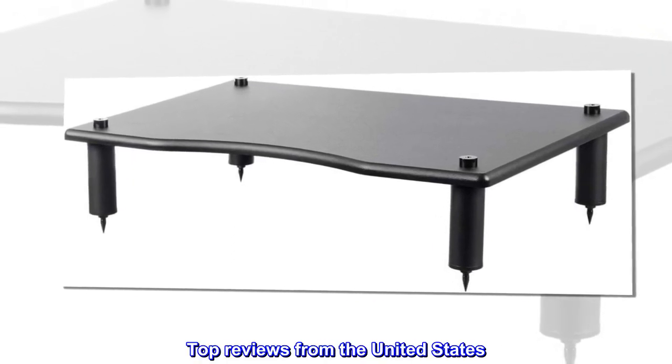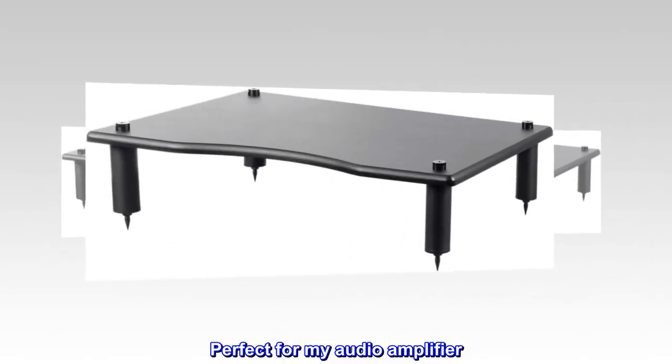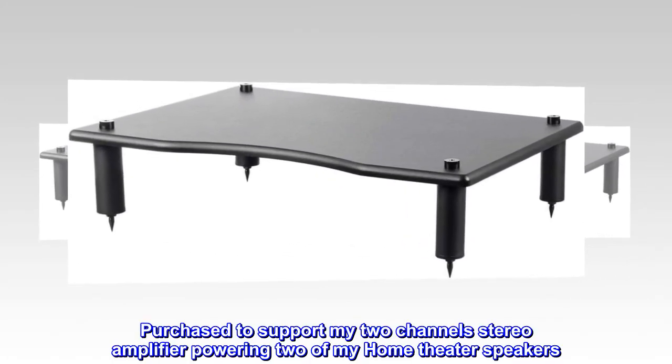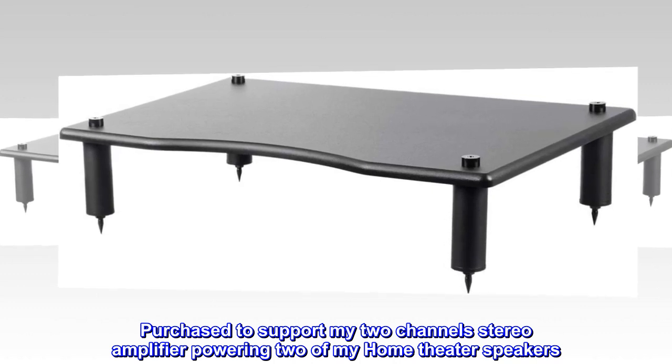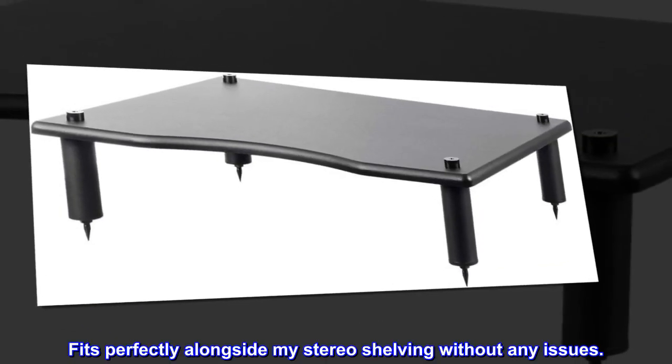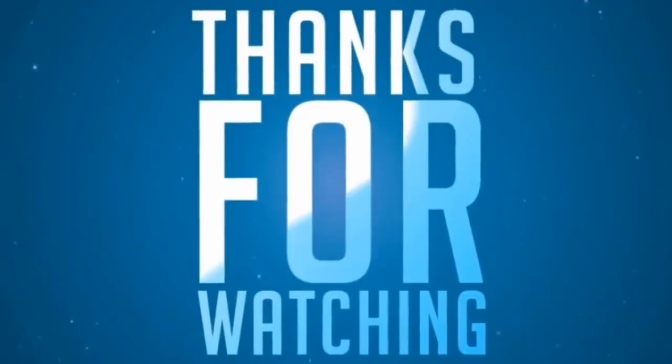Top reviews from the United States. Perfect for my audio amplifier. Purchased to support my two-channel stereo amplifier powering two of my home theater speakers. Fits perfectly alongside my stereo shelving without any issues.